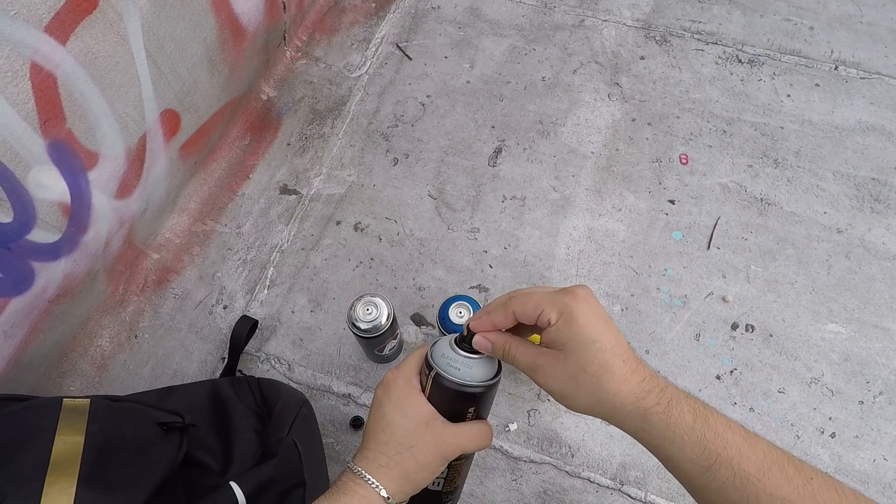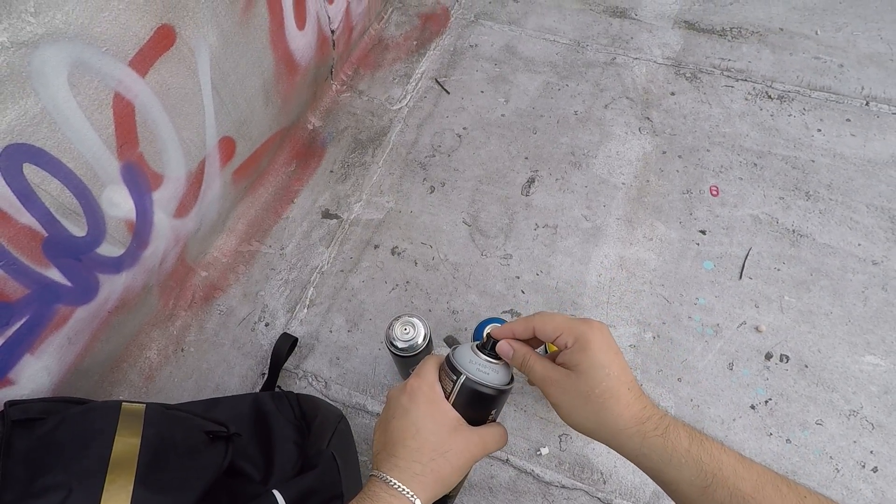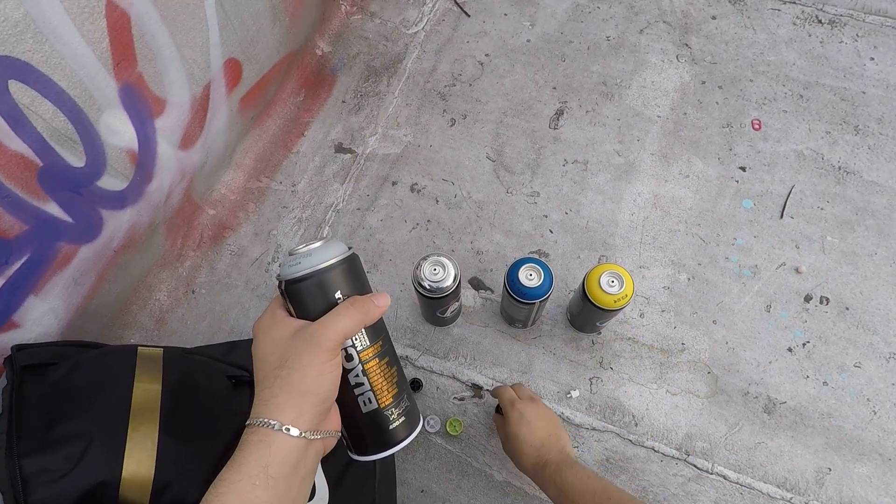And with the Montana Black, of course, same thing — just kind of twist it on. It's already on, a little crooked, but you twist it on into place eventually.